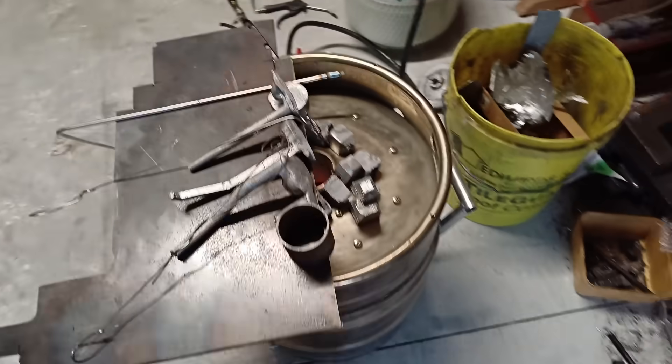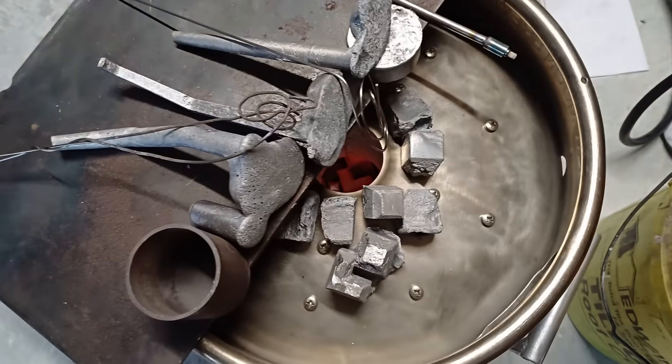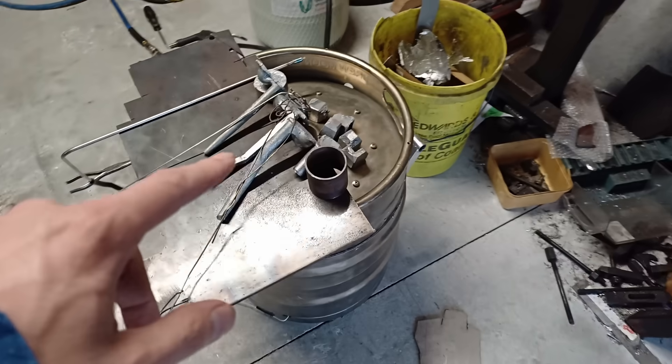The furnace is cranking away. I've got a lot of things I've got to heat up because I've got so many plumbing pieces of aluminium.